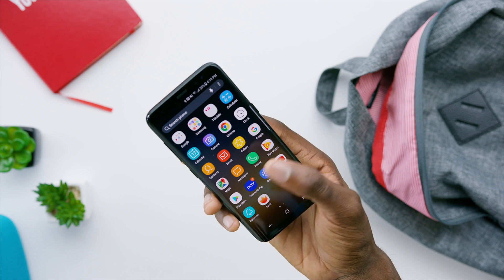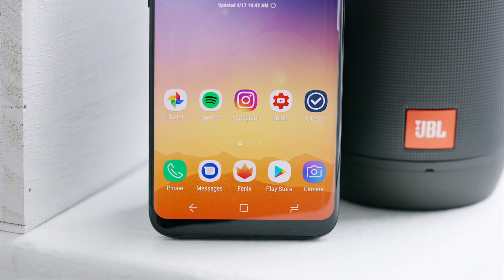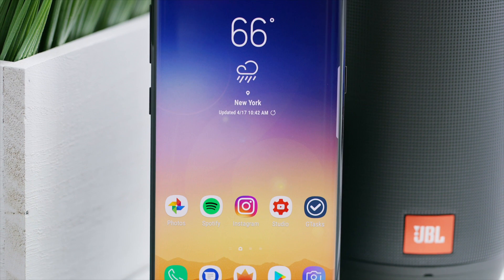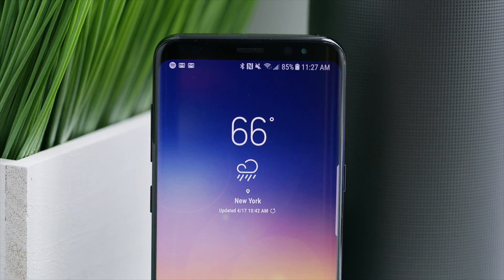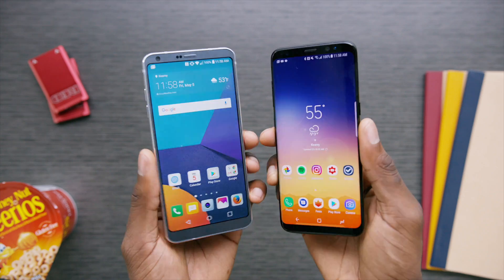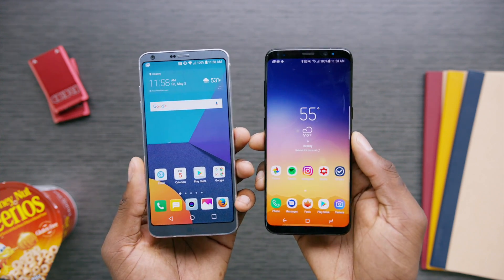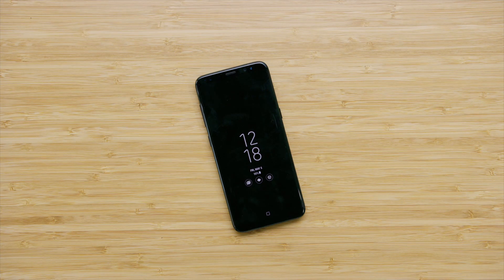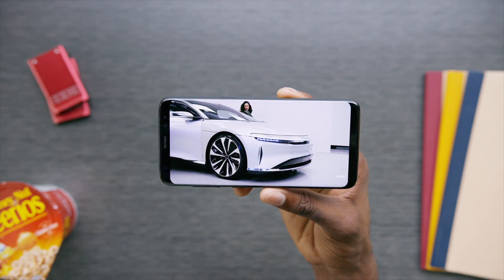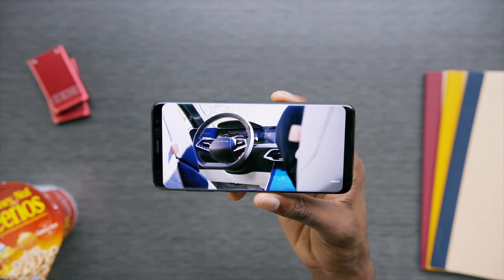I wouldn't say any of that is wrong, but there are definitely still valid reasons to prefer the Galaxy S8 over the LG G6. The first biggest reason is that display. Being an AMOLED — especially this AMOLED — it has its advantages. It's a slightly taller screen with a bit more vertical resolution, and it's just an incredible display altogether. It's contrastier, more punchy and saturated, but can be toned down if you want. More importantly, it gets brighter — over a thousand nits — which makes it visible outdoors. The blacks get completely black since it's an OLED, which is awesome for black wallpapers and gaming. It covers 100% of the P3 color gamut and more than 100% of sRGB.